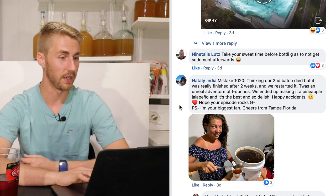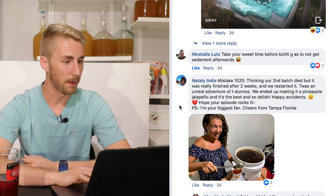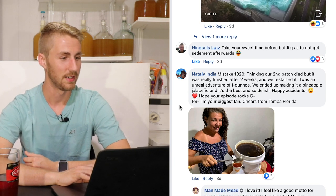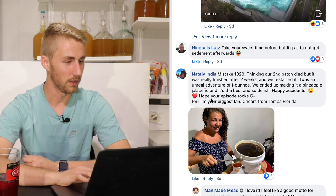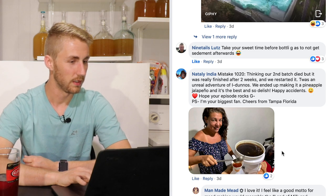Natalie India says: they thought their second batch had died but it was actually finished after two weeks. They restarted it — it was quite an adventure of unknowns — and they ended up making it a pineapple jalapeño mead, and it's the best and so delicious. Happy accidents! There's even a nice picture of her with her brew. This is why I love this community.